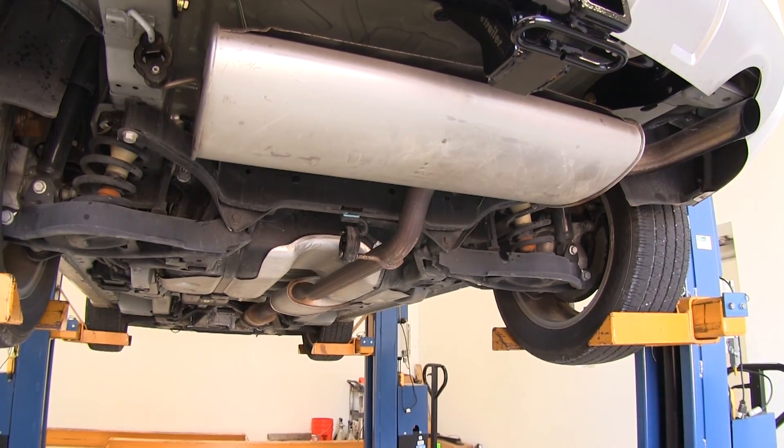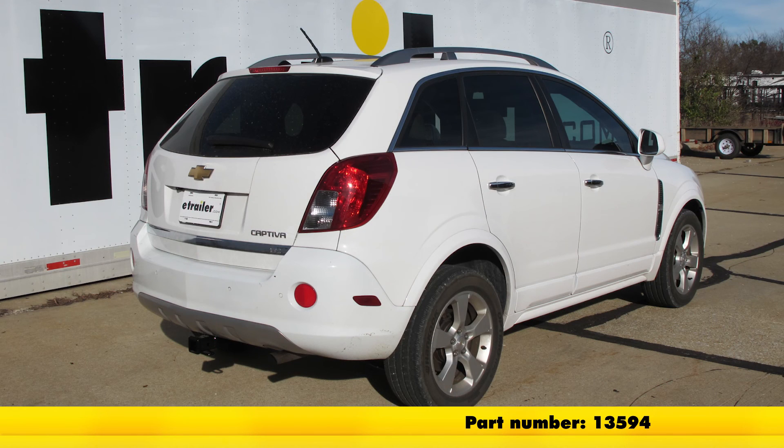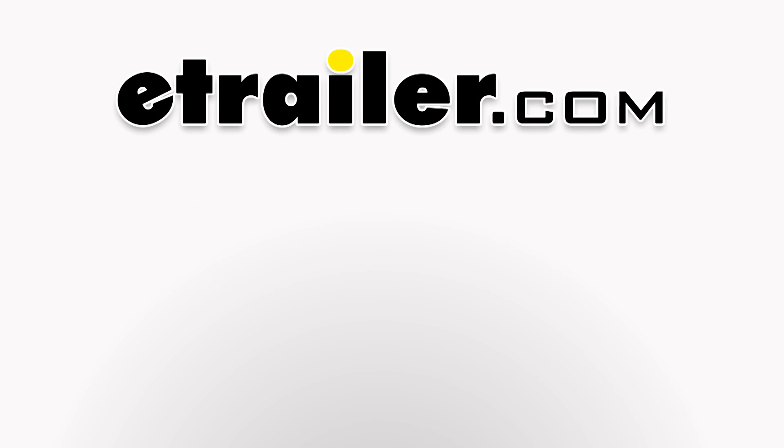And with that, that will do it for the installation of the Curt Trailer Hitch Receiver, part number 13594, as installed on our 2013 Chevrolet Captiva Sport.